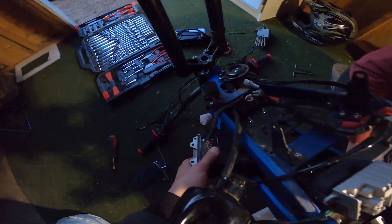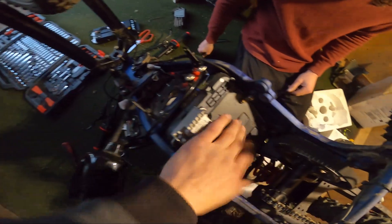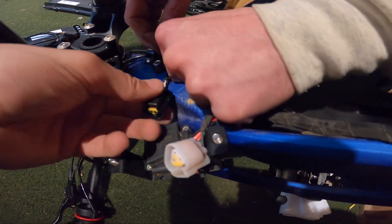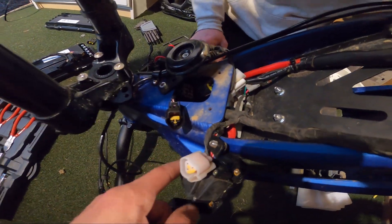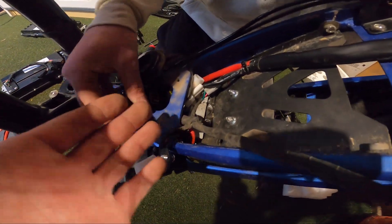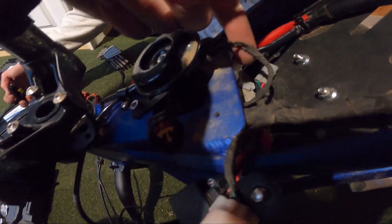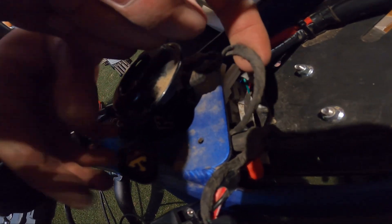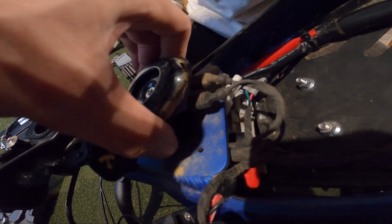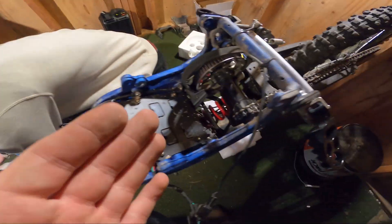Now we've got to get this controller off — this is the hardest part so far. The motor was a lot easier, we just had to keep wiggling and getting our fingers in there. We finally got one of them unclipped. Once you get one of them unclipped, it's a game changer — all of them come out pretty easy and you get a lot of slack. This horn cable was looping around things and not allowing us to pull it out, so just work it back and forth.